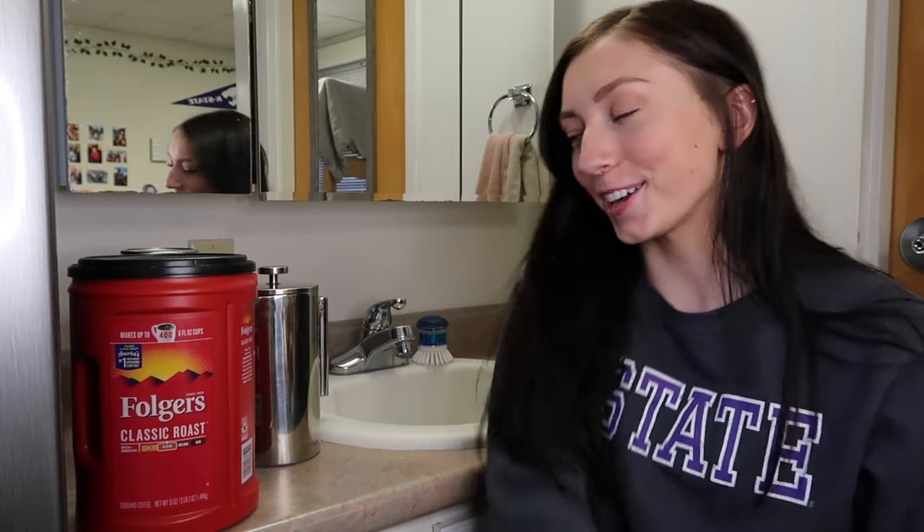Alright guys, let's make some coffee. This is a filter and it's going to take the grounds out of your coffee once it's done steeping. So I just set this off to the side first.